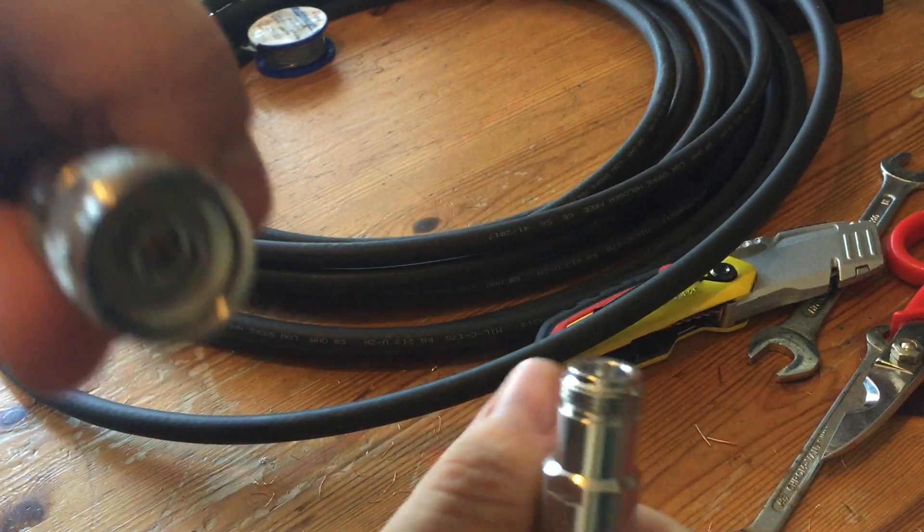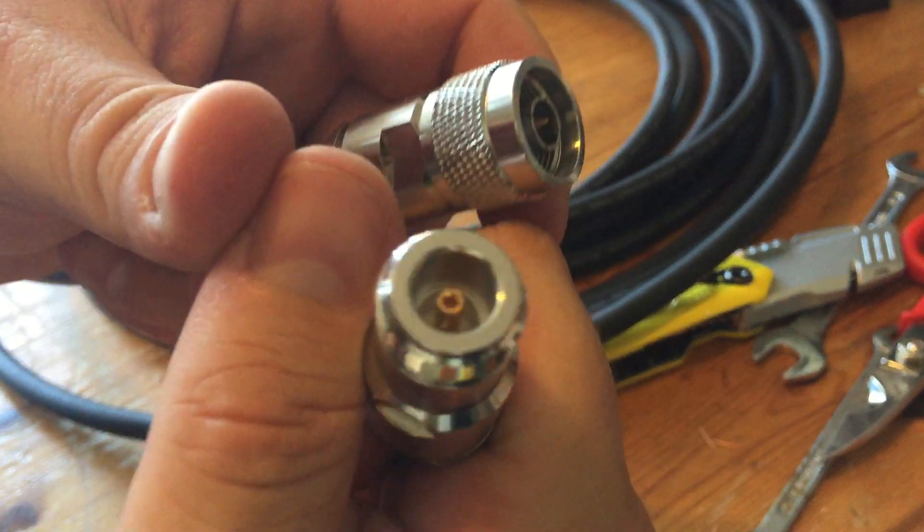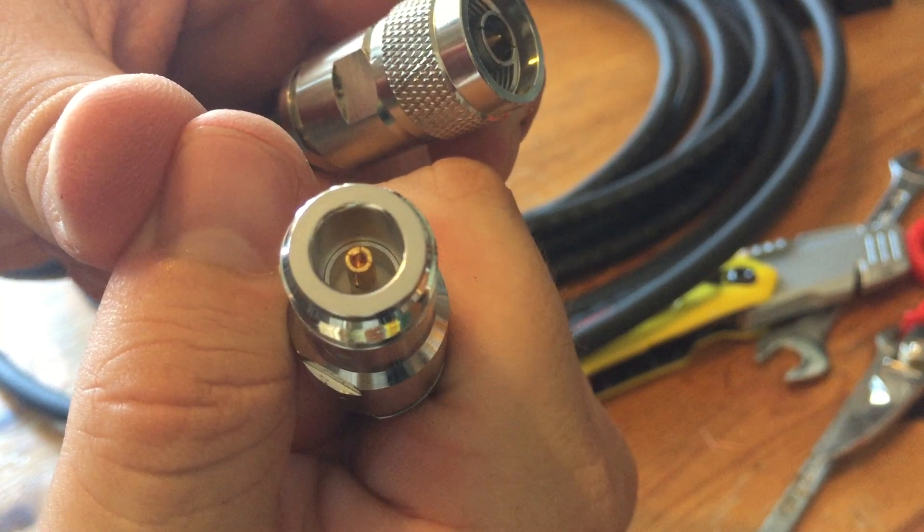And obviously the pin for the male goes into the hole of the pin for the female.